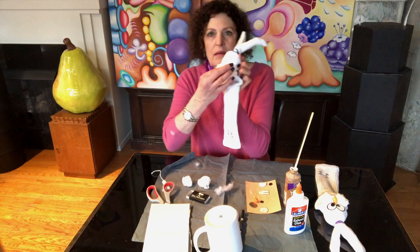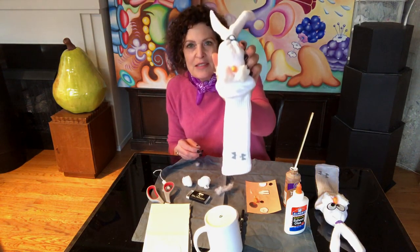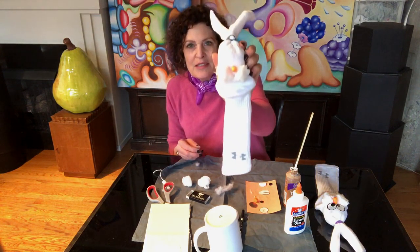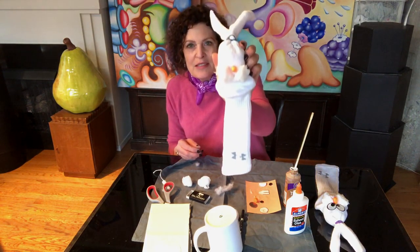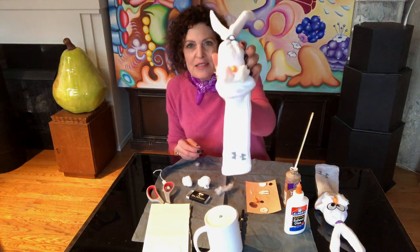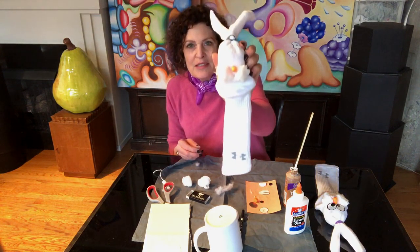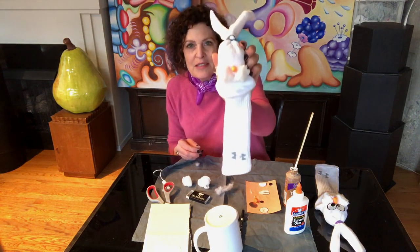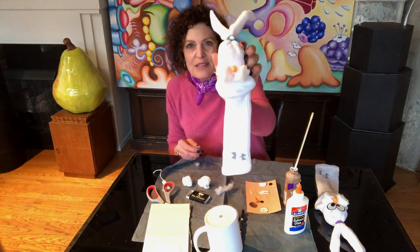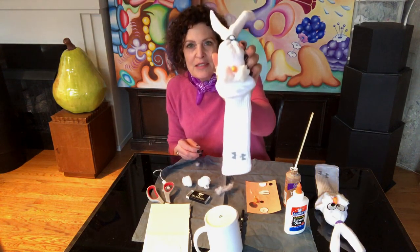Now we're going to take the cotton balls. Put some glue right on top of the mouth area — a little dab here and a little dab there. Stick on the cotton balls: one, two. Now we have some bunny cheeks. I cut just the bottom part of the earplug, so we have a small piece. Glue the back side of that and stick it in between those cheeks for the nose.